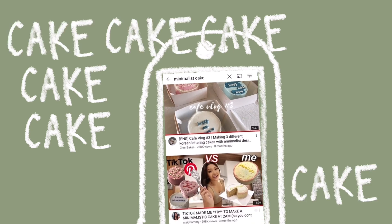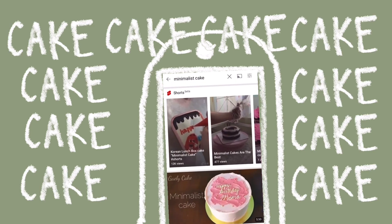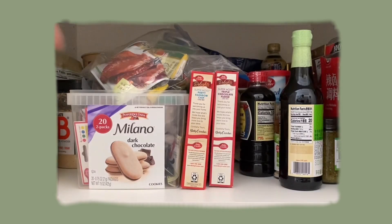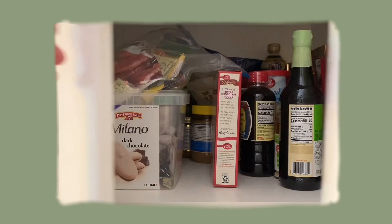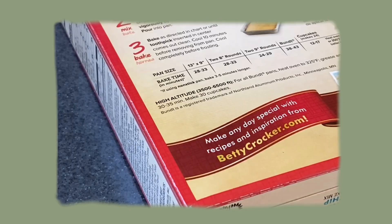Lately my entire TikTok For You page and YouTube recommended page has been filled with aesthetic cake baking videos, and I've been brainwashed into thinking I can do it too. So I decided today to make a Pinterest-inspired cake. The first thing I did was buy some cake mix, piping tips, and frosting as well as food coloring. If you're following me on Instagram you'll see that I've posted a cake I made once or twice, and that's basically the only experience I have.